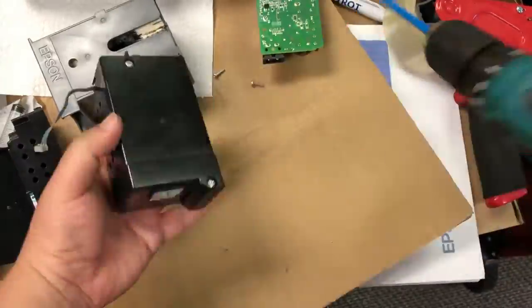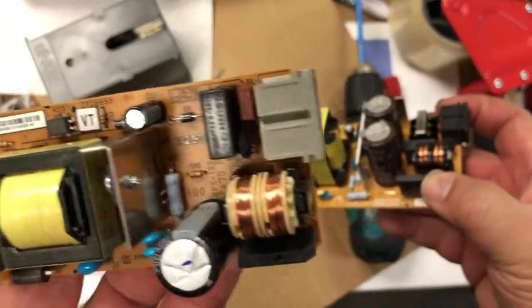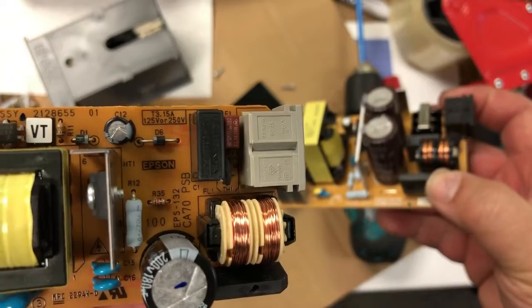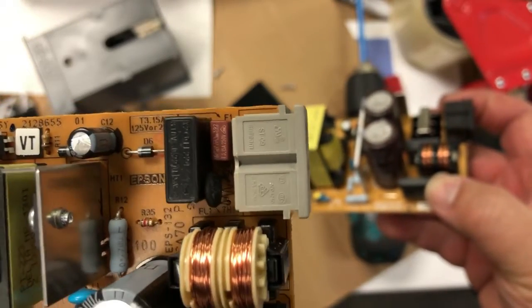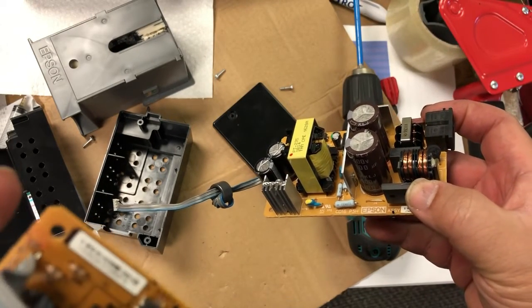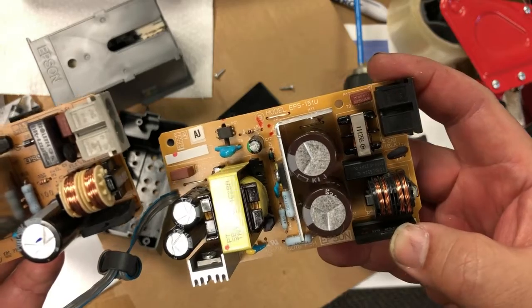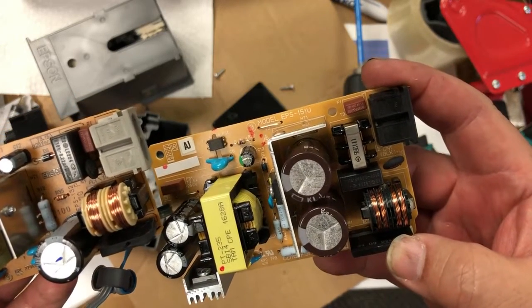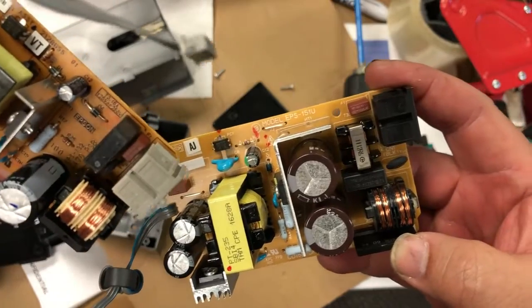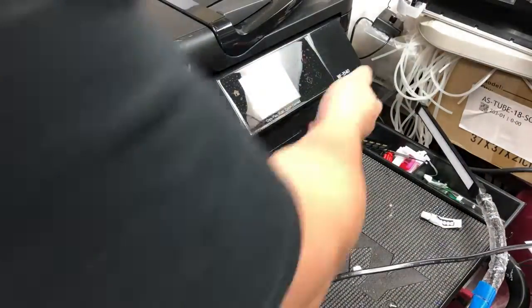If you switch to the WF3540, you're going to get the same result. Basically, you've got two power supplies with the same output, so actually you can swap them — except you cannot fit the 3640 into the 3540 case. You have to figure out how to modify the case a little bit, maybe move the power supply to the right and just make sure it fits. Let me plug the 3640 into the 3540, and you can see the power supply works, except there's some dangling outside.